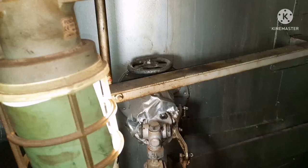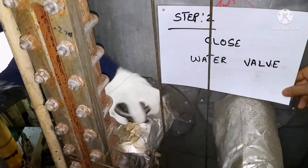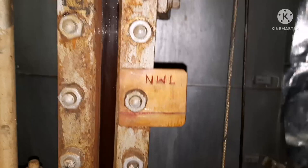The first step is to close the steam inlet valve to the gauge glass — close it tightly. The second step is to close the water inlet valve to the boiler gauge glass. So first close the steam valve, then close the water valve. Both valves are now closed.